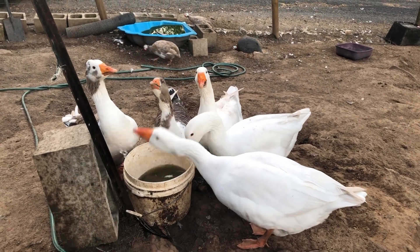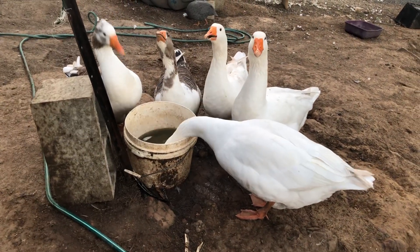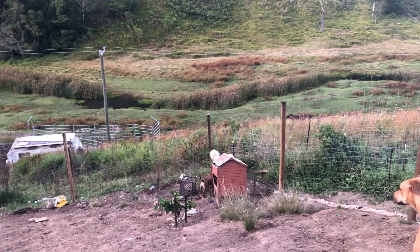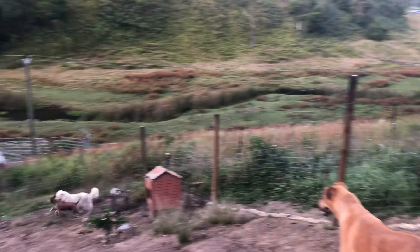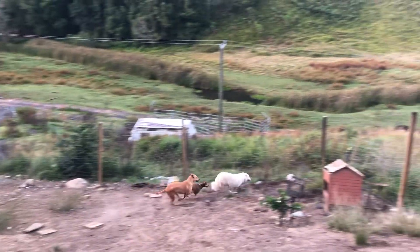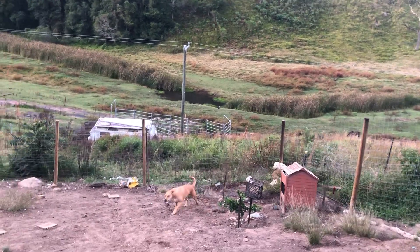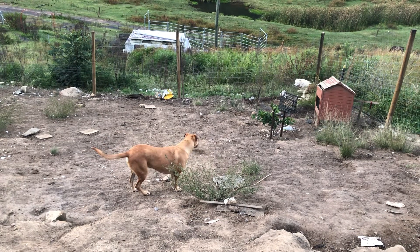The water bowl needs rocks in it and can't be filled all the way up to stop baby birds from drowning. The yards will extend further down and up the back - they'll just keep growing. We'll have one Maremma probably staying, but because he's an escape artist we need to be very firm with him.